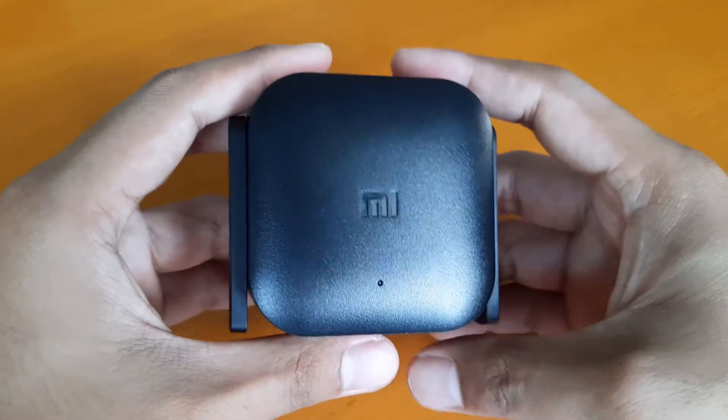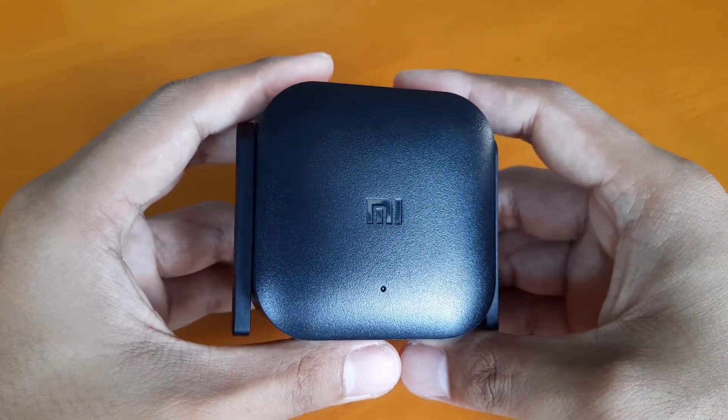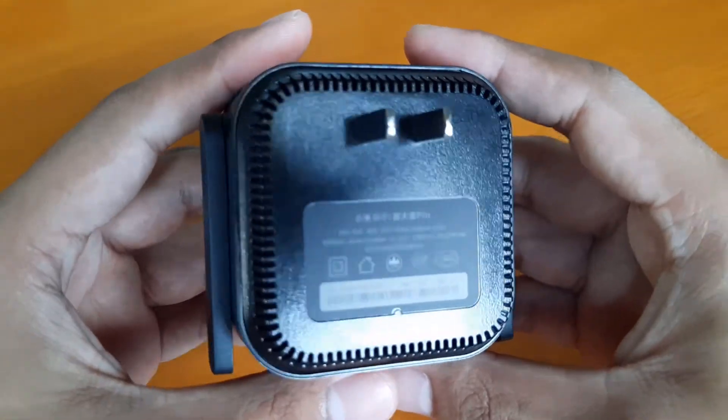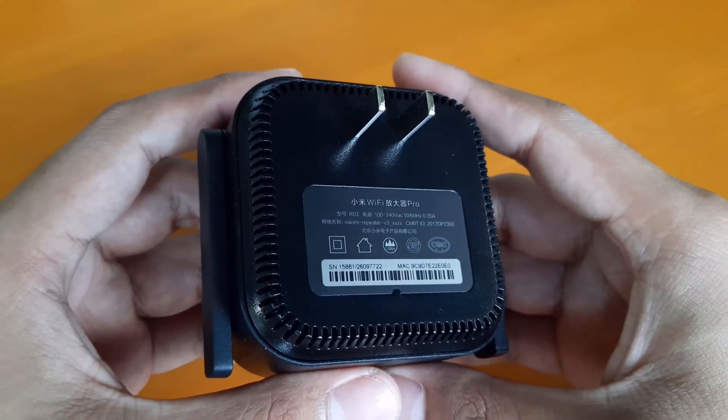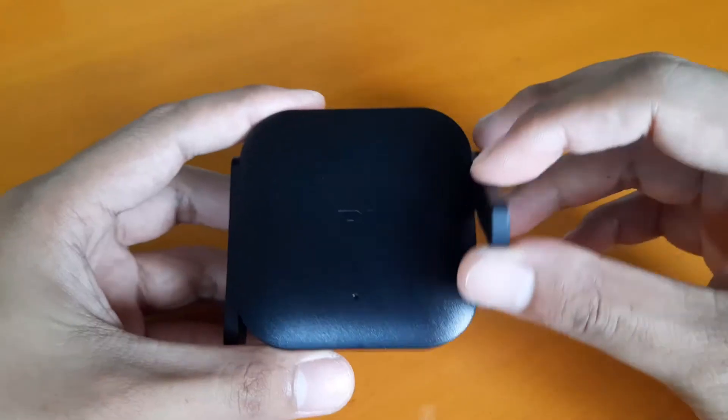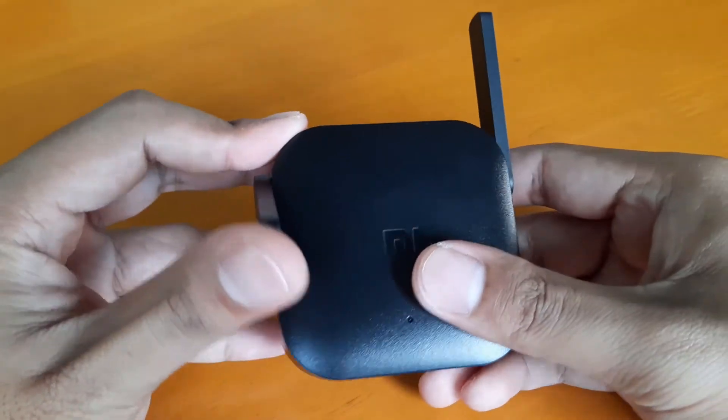It has the Mi logo and an LED indicator on the front. It has a reset button on the bottom, and on the back is the two-prong plug. This device is rated at 100 to 240 volts AC. On the left and right side of the device are antennas.